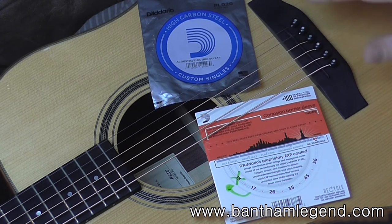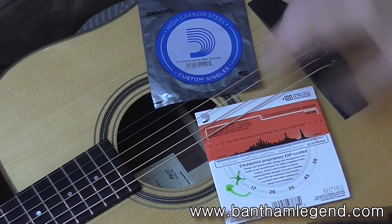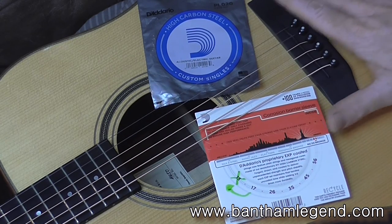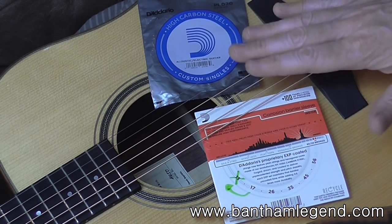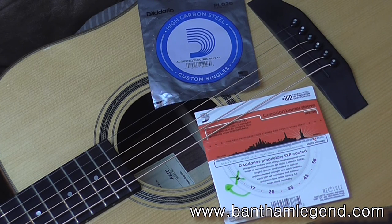Now because I've got thicker strings in the second and first position than you would normally have, that would typically produce more tension through the neck. But because the guitar is kept in a lower tuning, it kind of evens itself out. You might find if you change to this setup that you need to make a truss rod adjustment — and only do that if you know what you're doing. If you don't, ask somebody who does, or go see a guitar shop.